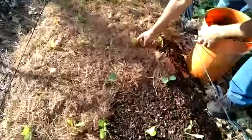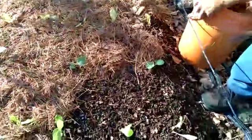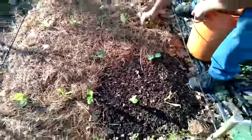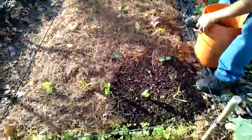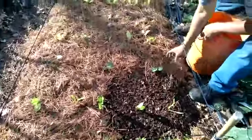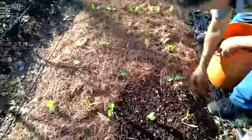Bueno, ustedes pueden poner una capa un poco fina de entrada, y después se le puede ir agregando a medida que las plantas crezcan. Lo podemos ir reponiendo.